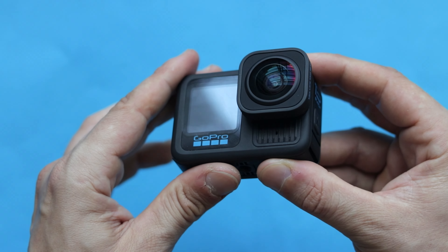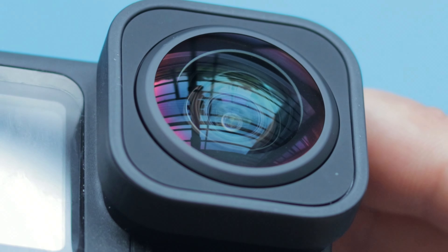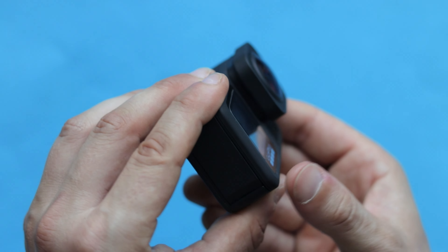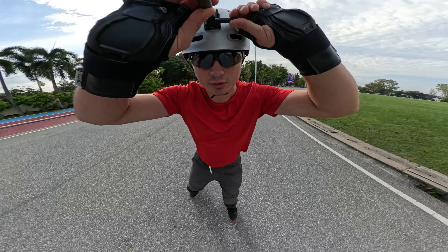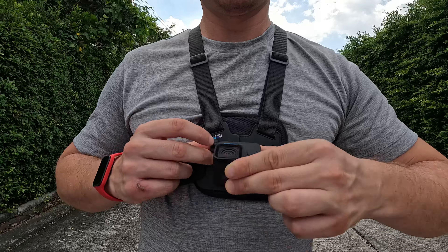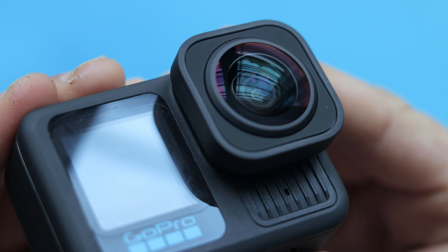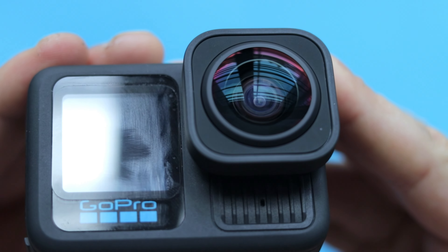GoPro has released an accessory called Ultra Wide Lens Mod. This accessory offers a much wider field of view than just the camera itself, so it can capture immersive POV shots. If you like mounting your GoPro to your body and recording yourself, then this accessory might be something interesting for you.